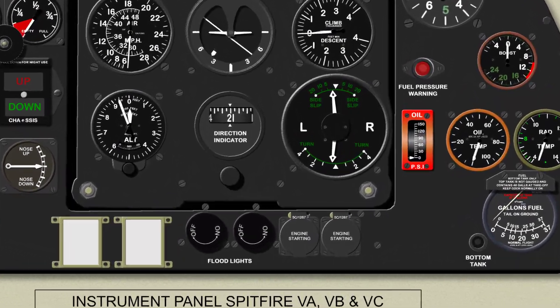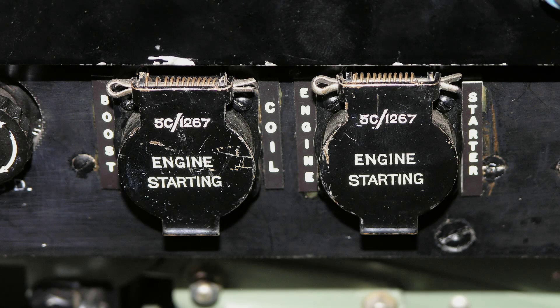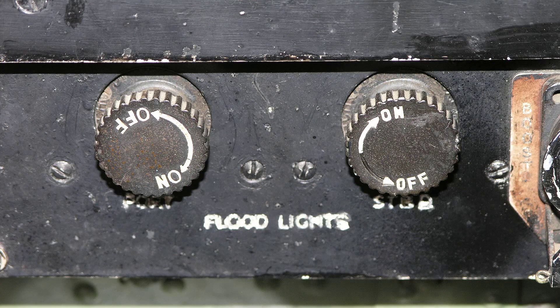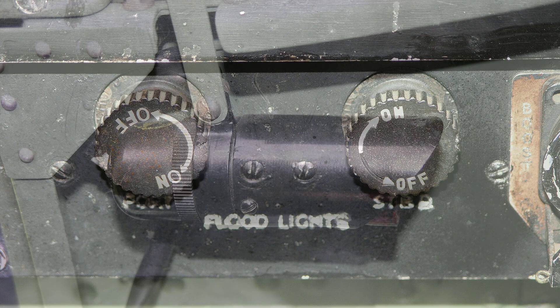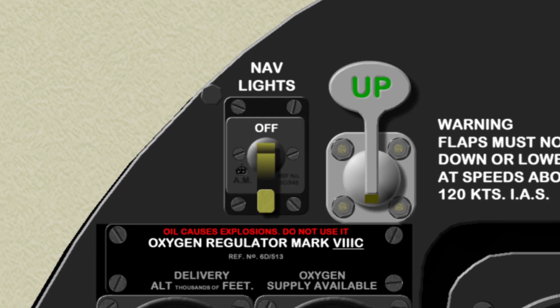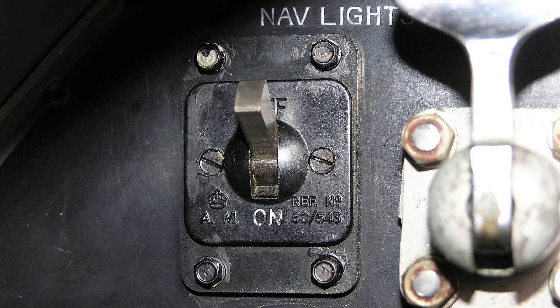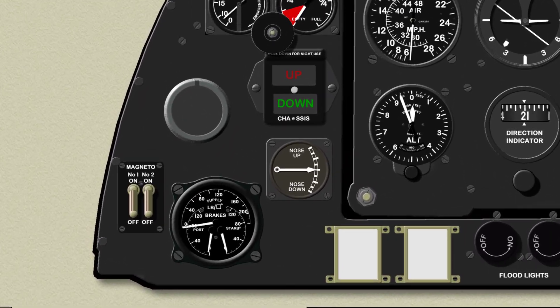On later Spitfire 5 aircraft such as this, the starting magneto switch is not provided, but a booster coil push switch is fitted adjacent to the starter push button at the bottom of the instrument panel. At the bottom centre of the instrument panel are two cockpit light switches which control the two flood lights mounted on either side of the cockpit. Moving up to the top left is the navigation light switch, fitted next to the flap control lever. Finally, the ignition switches are located on the left hand bottom corner of the instrument panel.